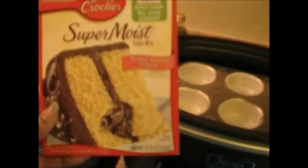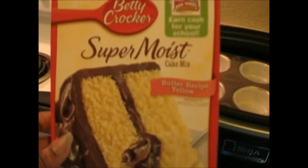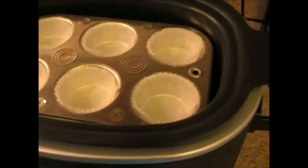Today I am going to use the Betty Crocker super moist cake mix. I have already put water here in the bottom of the pan - it is about 2 cups of water. That is going to cause steam which is how it is going to bake my cupcakes.